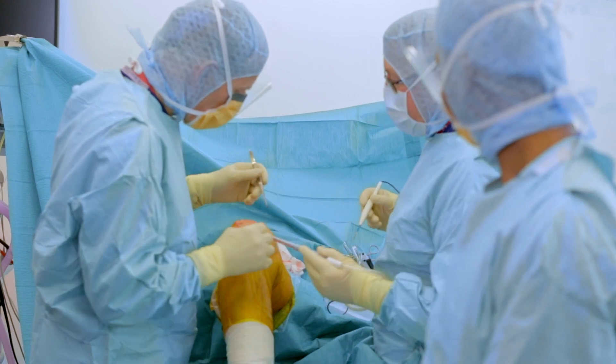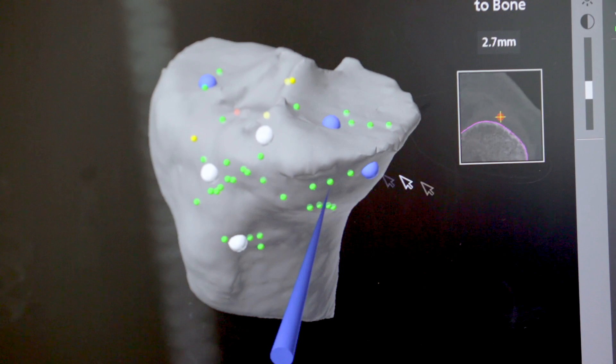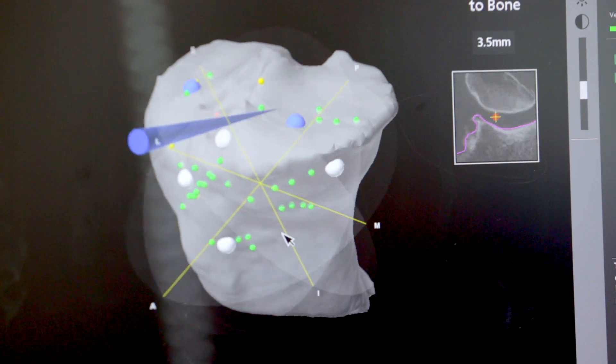Planning is one of the most important things we do in any operation. We need to know how bad the knee is at the start and what we are trying to achieve — where we are trying to put the knee replacement so it's absolutely right for that patient. The first step is the creation of a three-dimensional model of the patient's knee using a CT scan, which is a very complicated X-ray that allows us to slice the knee up into many thin slices and get a very accurate picture of the size and where the wear is within the knee.